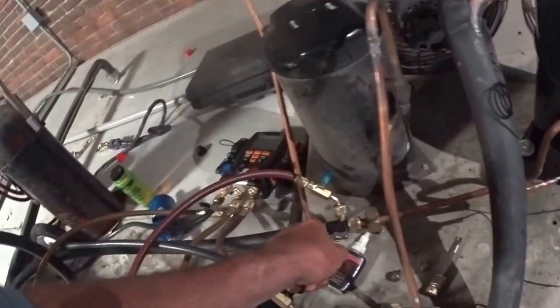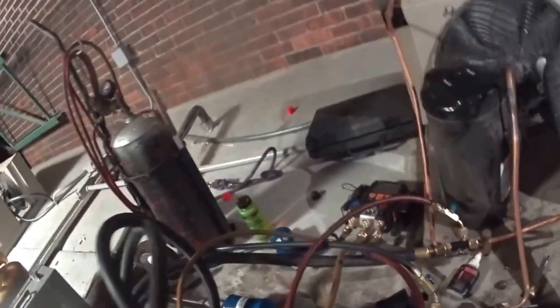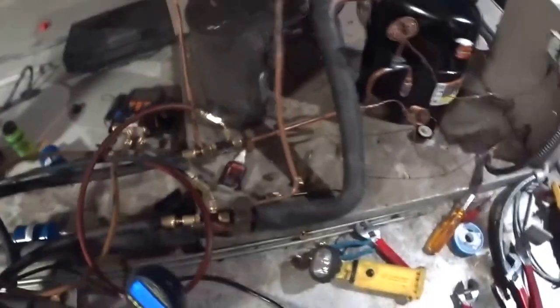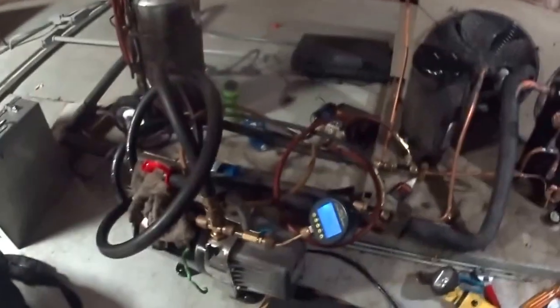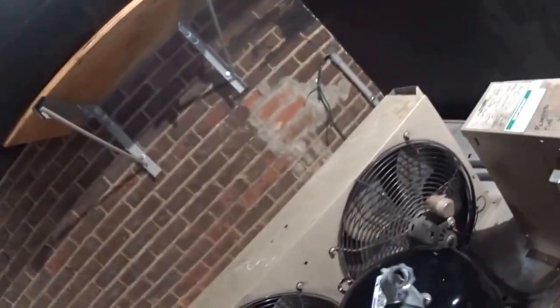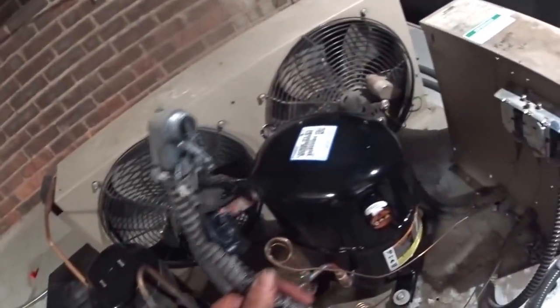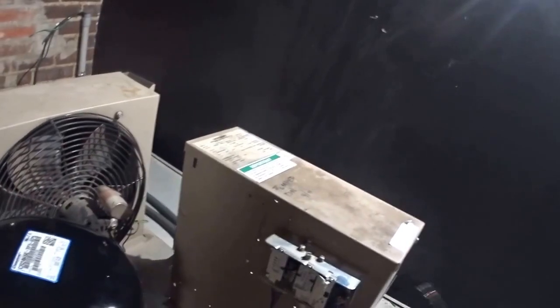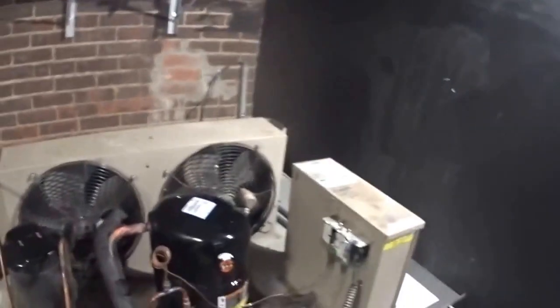I don't really like the vacuum fittings on dryer filters — I prefer Leak Lock; I have more confidence in Leak Lock. In a couple minutes I'll be charging it up. Now I have to wire it. The other compressor had three wires on it — it's three phase. The new one has a plug on it, so I just have to come off the bottom of the contactor. It's just L1, L2, L3 — it's very simple.